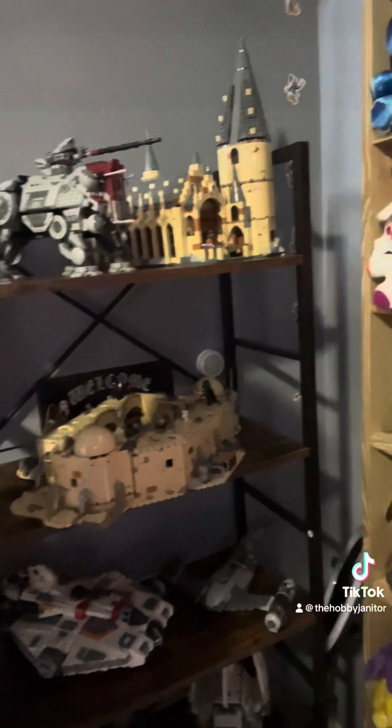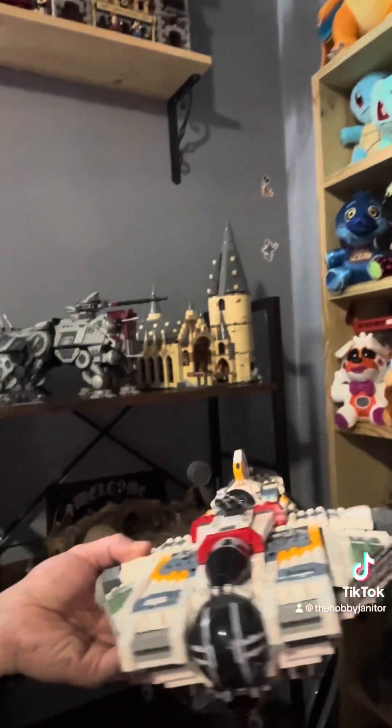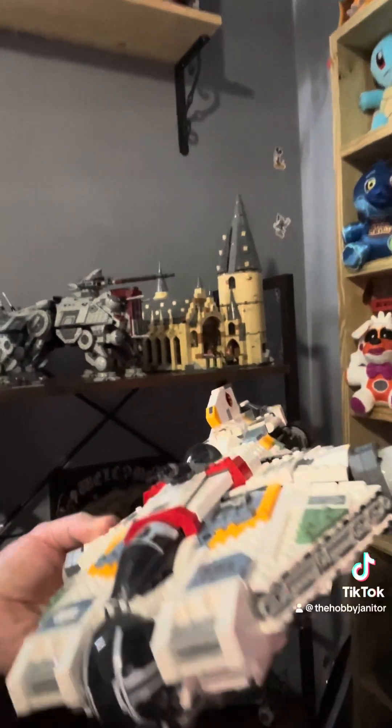I did all these last year, except for the Ghost — I did that a couple weeks ago. That one took me about a day. It was really detailed and technical, but I love this ship. I love the Rebels series too.